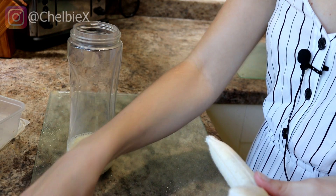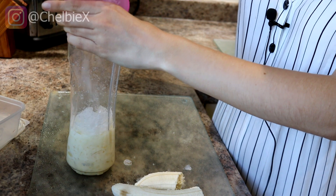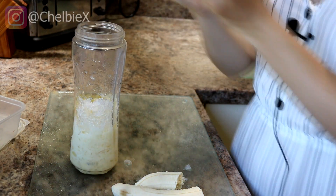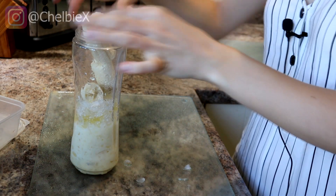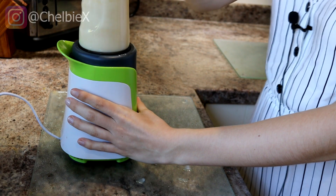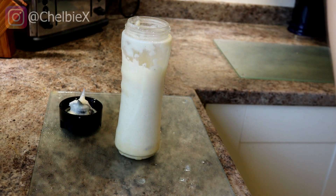Because honestly it is so good. You put in a fair amount of agave in this one as well, and then the banana. Oh my goodness, that is delicious! If you like banana-flavored things like banana milkshakes, definitely make this. There's the banana one.